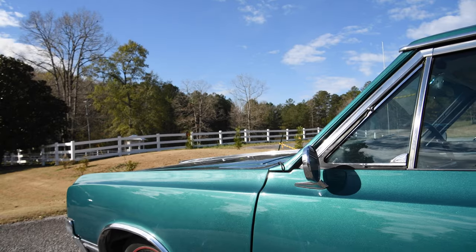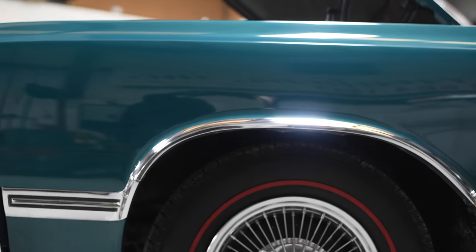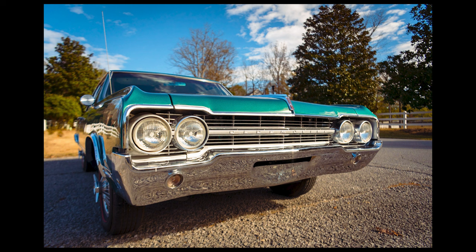Somebody else painted it — it was pretty good paint and we were able to polish it up and make it nice. The trim we had to work with, and somebody else had done the chrome, which seemed to be pretty good. So we've taken the parts and pieces he had and added to it based on what was missing.